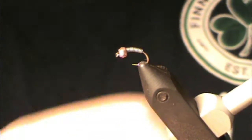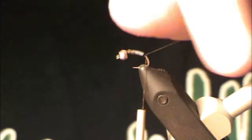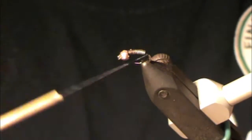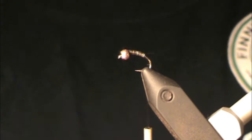Now we're going to start our thread right behind the bead and just wrap back over that lead wire down to the bend of the hook. I like to build a little bit of a thread ramp here to keep a nice smooth underbody. There's a lot of weight on this fly right now, and especially if you use this with a tungsten bead head, you can really get down deep without having to put a whole bunch of extra split shot on there — just using a simple little fly like this.